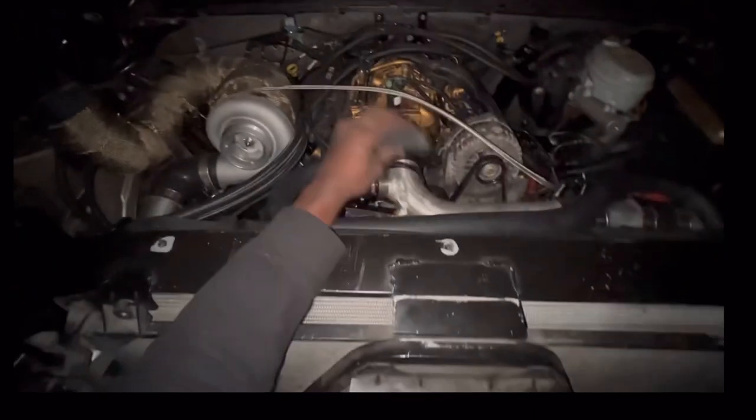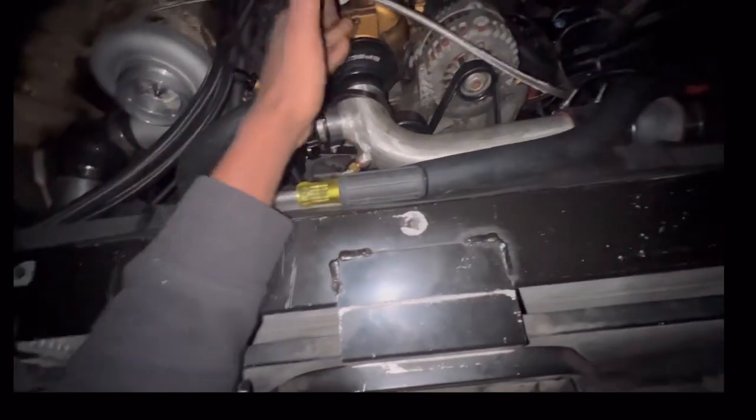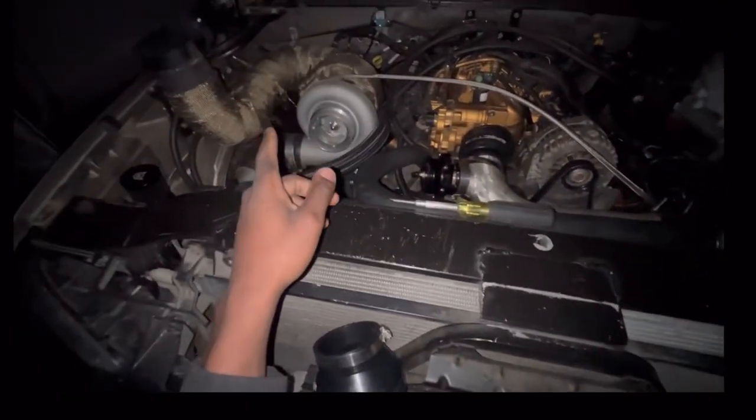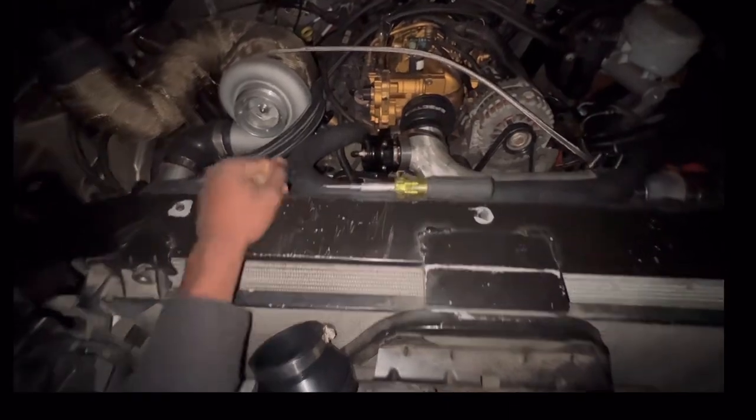What I'm gonna do is just make sure everything is nice and tight. I got a new boot right here from O'Reilly's and I'm gonna shorten this pipe and make everything nice and neat. I'm gonna make sure my fluids are good, oil good, and all that. Hopefully tomorrow will be a safe, good drive.